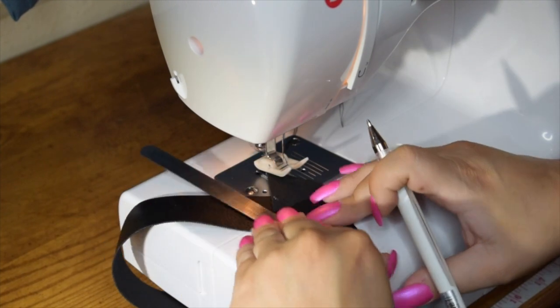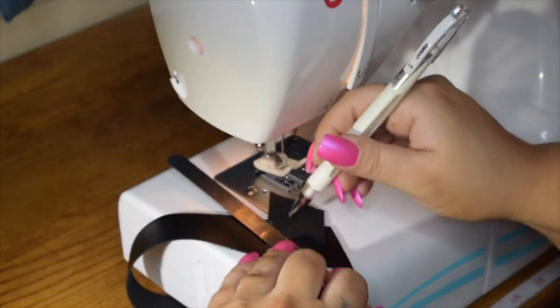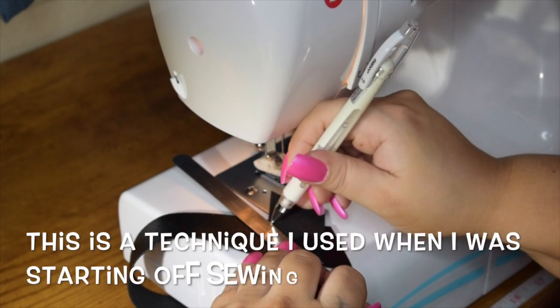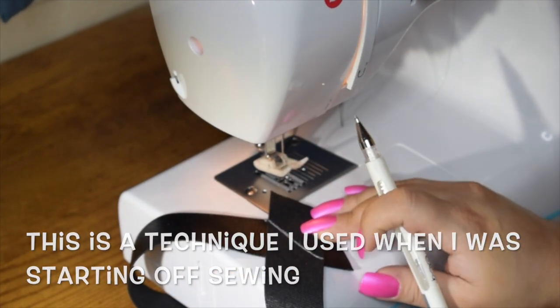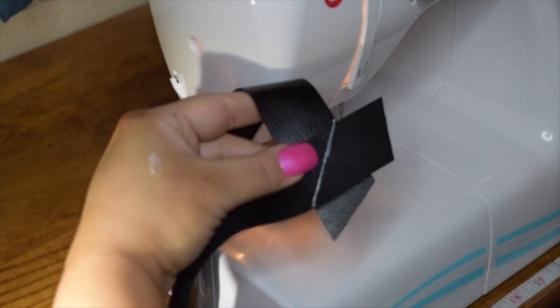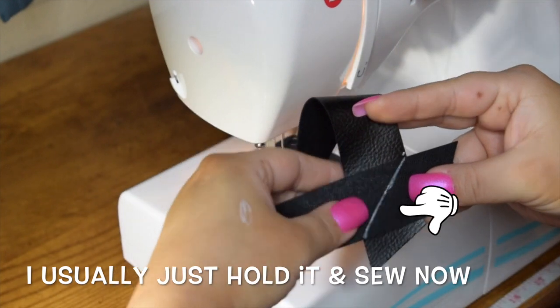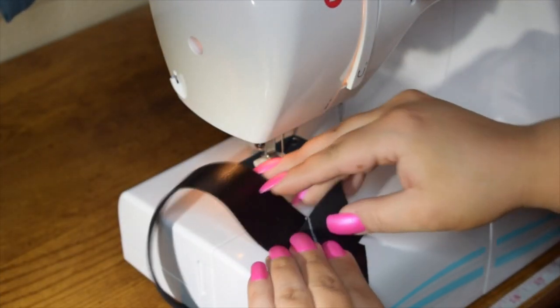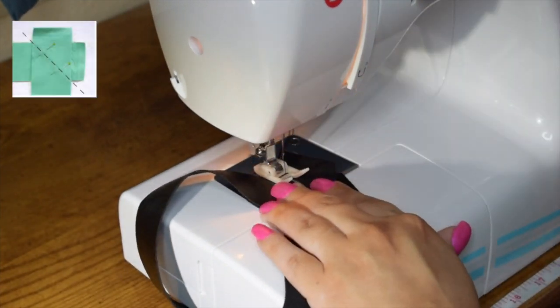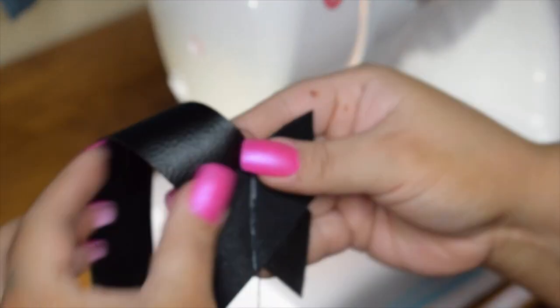Quick recap on bias tape: if you're not great at sewing a straight line or need a little extra guidance, I like to use a white gel pen to mark out the bias tape. You can pin in the lower corner to keep the fabric from shifting if you need to. The one big thing I'm going to say is: stitch from corner to corner.